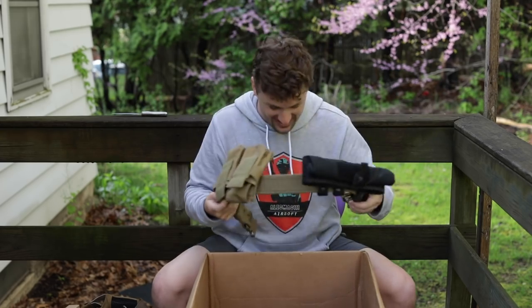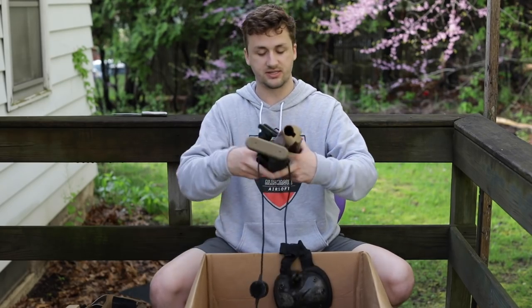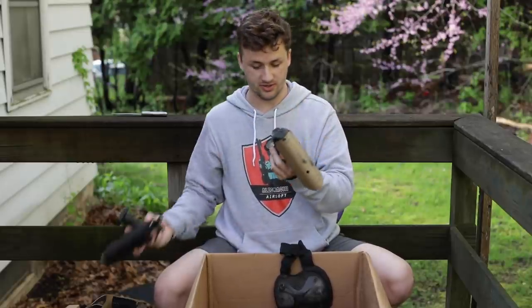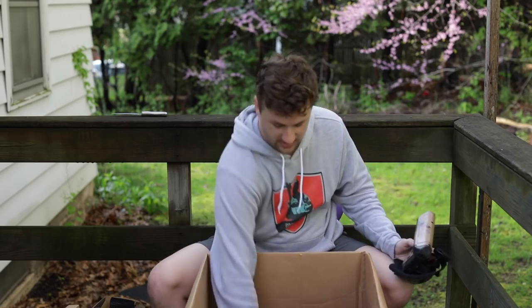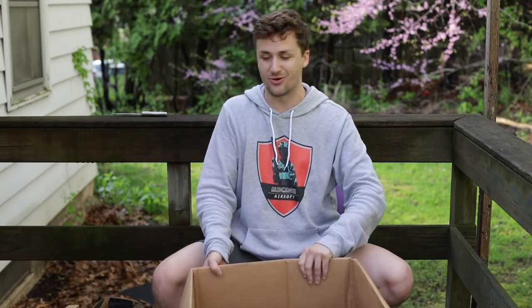This man was running 14 mags on the field plus one in the gun — 15 mags total. Gotta respect it. Up next are a random helmet light, a basic crane stock, a Crytex stock that's pretty nice, some sort of optic, and the rest of his comm setup. That concludes the unboxing.